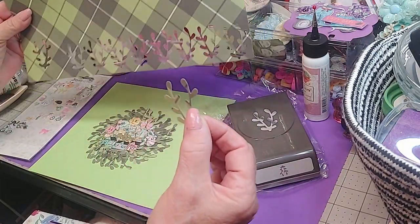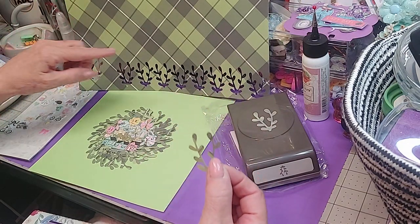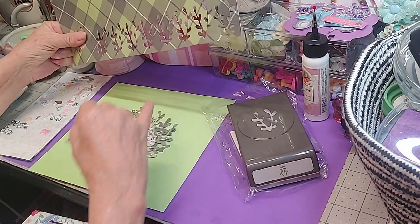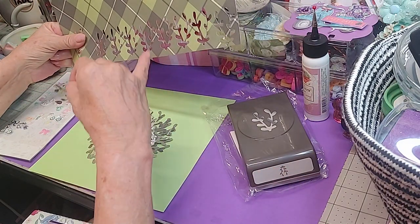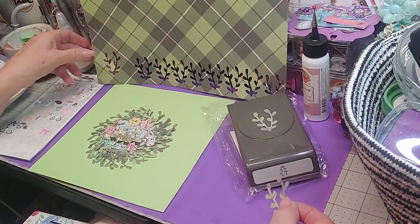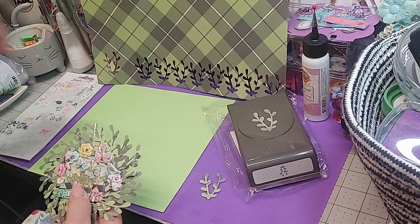This is what I cut out from the last row, and I cut out three rows, plus part of another one.